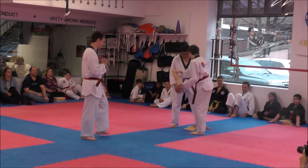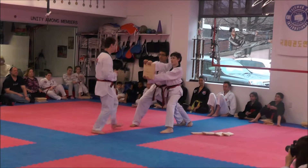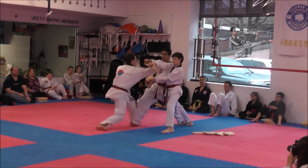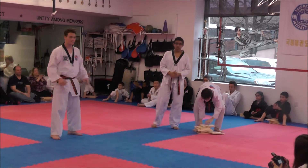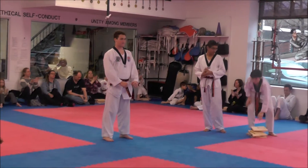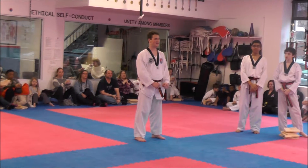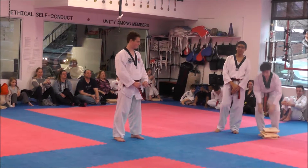Move both boards out of the way first. Keep your mouth. Cut! Nice. You got anything else? Short? Okay. All right, you boys have a seat for the boards.